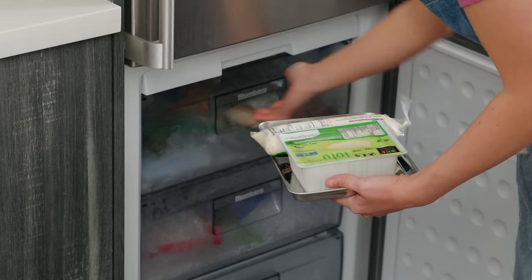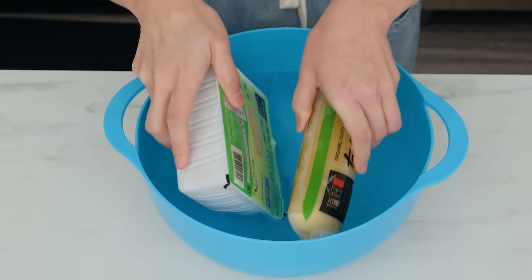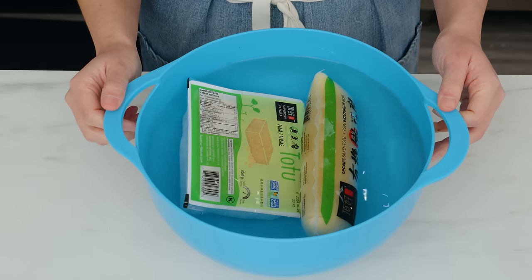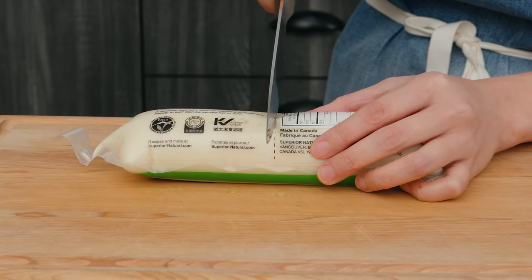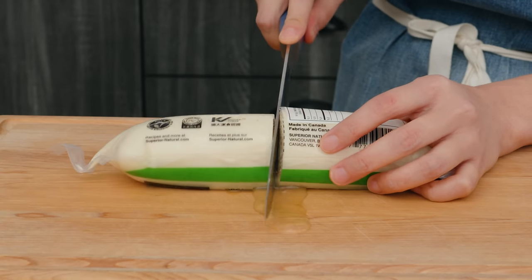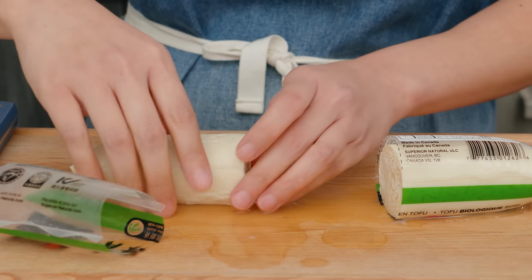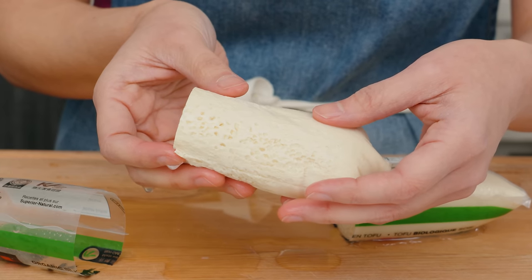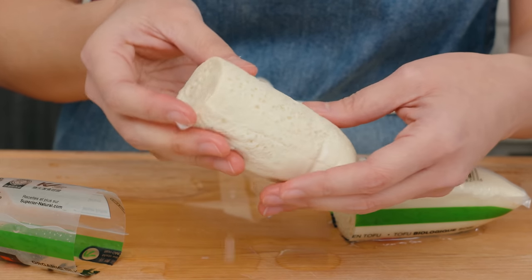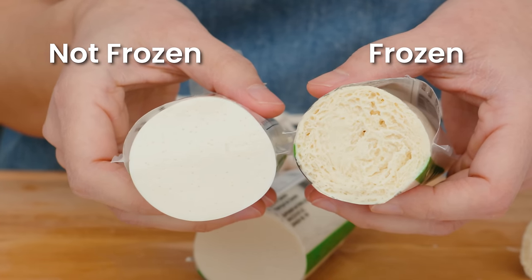I'm just going to stick both of these in the freezer in the packaging, just like my husband did. Then let them thaw — putting them in water will help it thaw faster. Once thawed, you can cut the tube of silken tofu right through the middle. Be careful of any water squirting out at this point. Slide it out and have a towel handy because a lot of water is going to come out. Check out this crazy texture and all the layers!